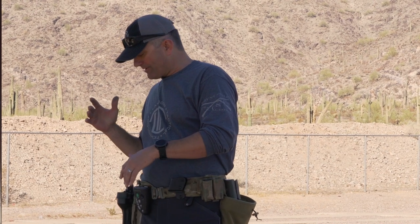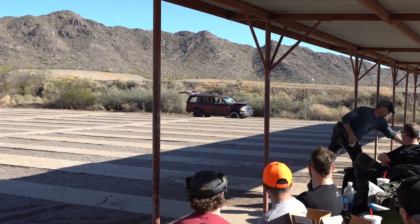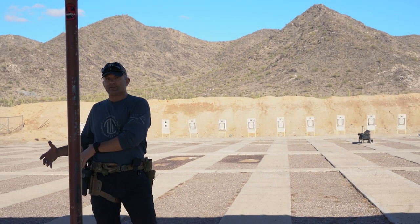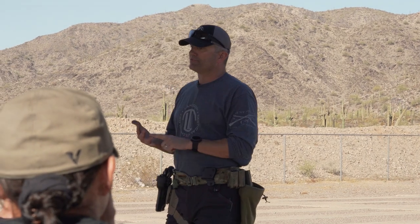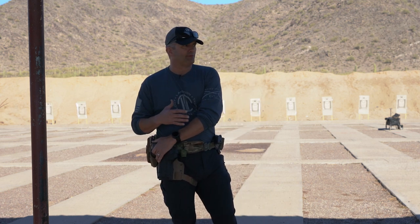If I'm operating from a duty rig and having a hard time getting the gun that's in front of my body, one thing I recommend is to grab the holster — if your keepers and everything will allow you — and move it around on your body where you can get to it. You may not be able to, especially if you've got body armor or a vest-type rig with radios and other stuff on the front. Depending on the size of your body, reaching around the front or behind may be difficult, so pulling everything in front of you to access the gun is going to be important.